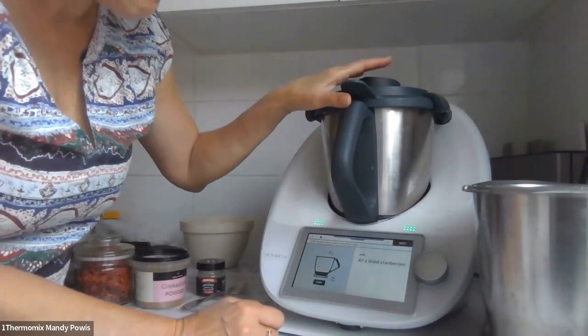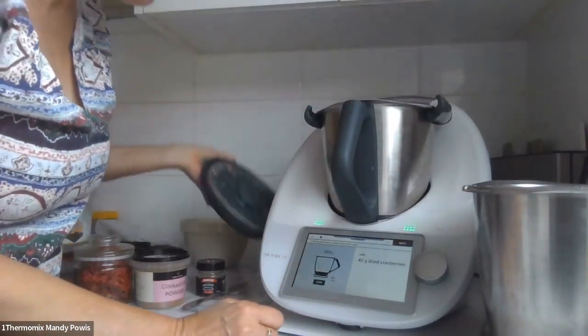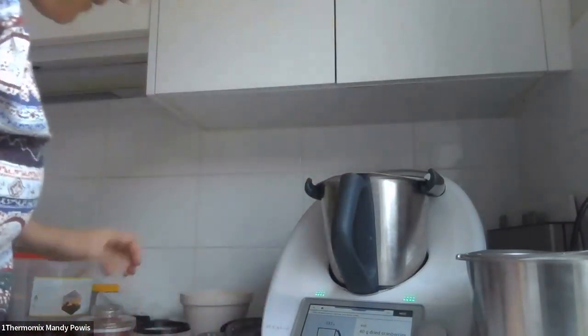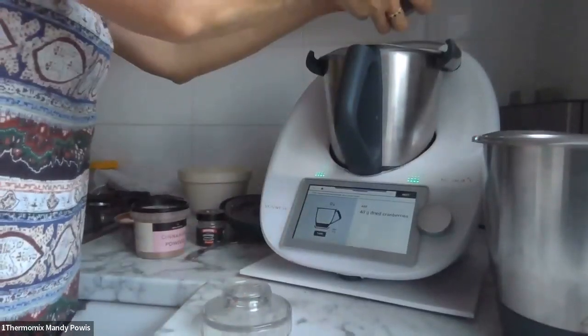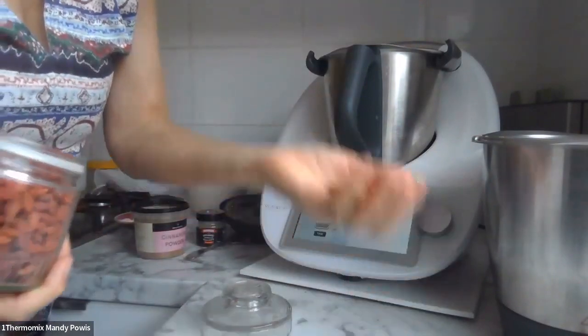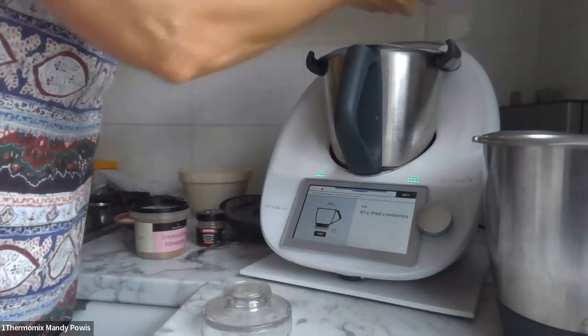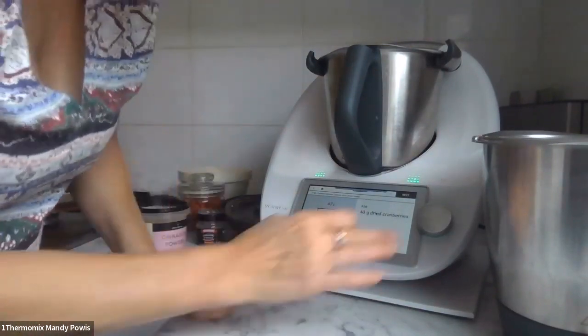The recipe calls for 40 grams of dried cranberries, but I have a bit of a dilemma with cranberries. Even if they're organic, they usually have a vegetable oil coating on them. So my go-to substitute is goji berries — I'm going to use goji berries instead. Just these little ones — I fill up a container with them.